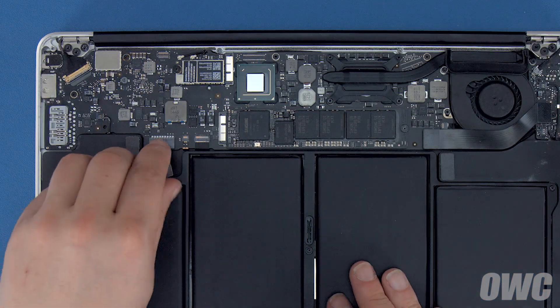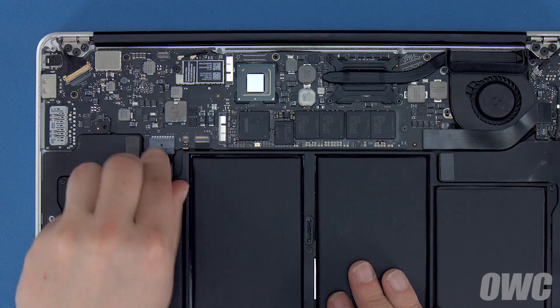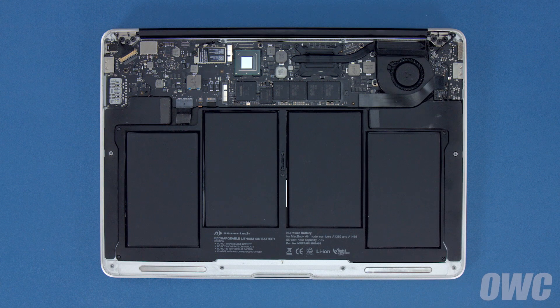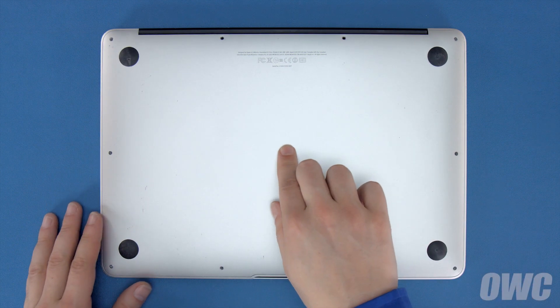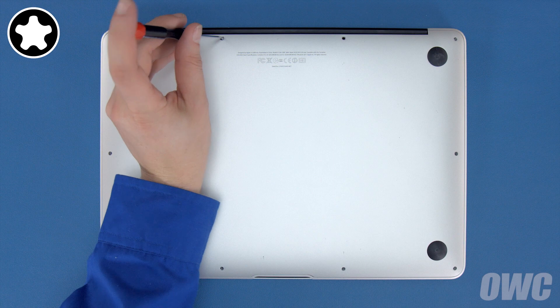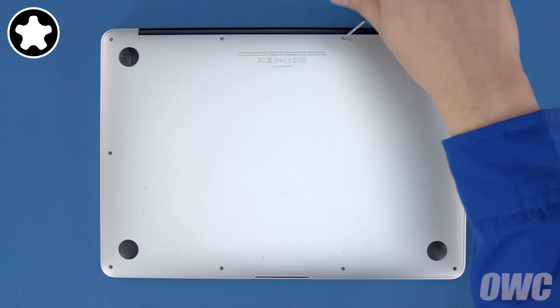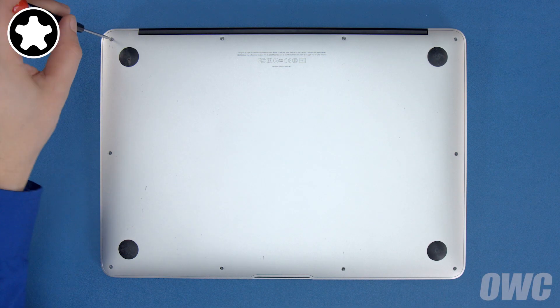Finally, connect the battery by lining up the plug and simply sliding it into its socket. You can now set the bottom cover back into place and replace the screws you removed earlier. First, push down in the center to engage the internal clip. Then replace the two longer screws which go in the center on the hinge edge. Finally, replace the remaining 8 screws.